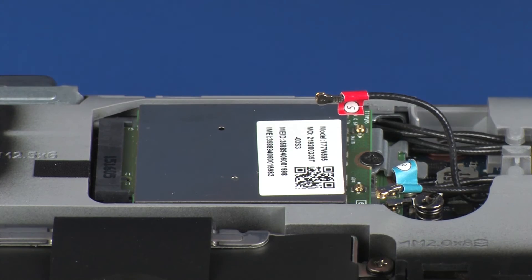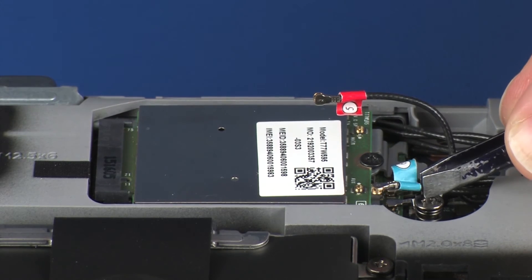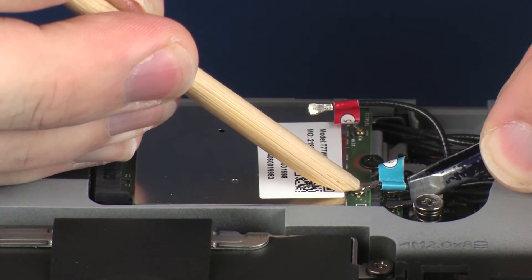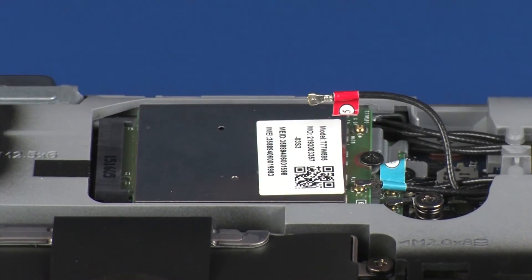Reconnect the wireless antenna cables to the wireless WAN module. Use care when connecting the wireless antenna cables to the wireless WAN module. Damaged cables or connectors can degrade notebook performance.